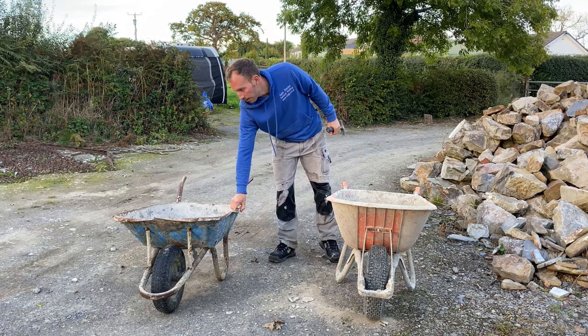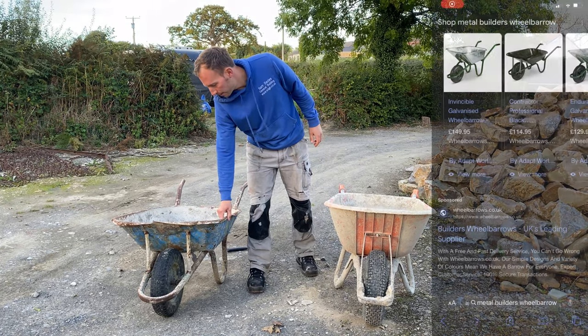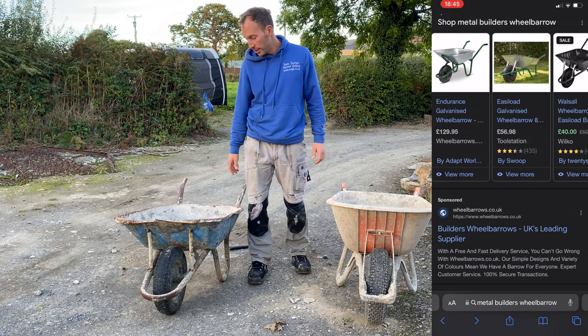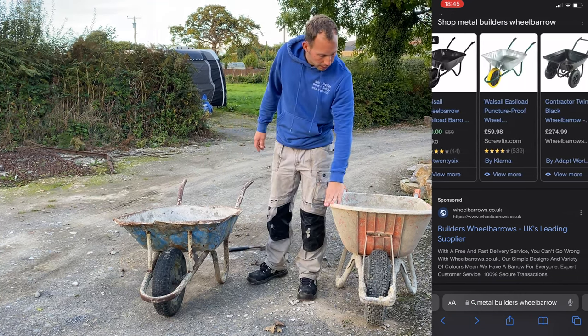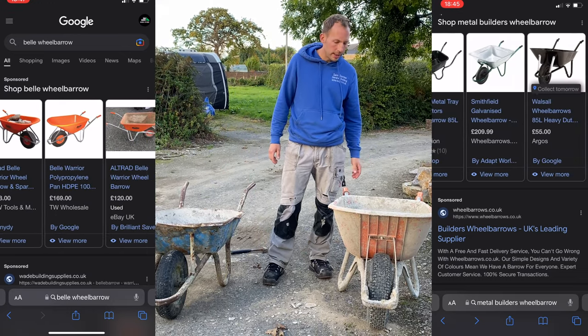With these metal ones they're a bit small, you don't put quite so much stuff in them so they're not so heavy. You can pick these metal ones up for about £50, they're probably up to £70. And these Bell ones are around £170 - I think the cheapest one I found was around that, and they go up to £190.